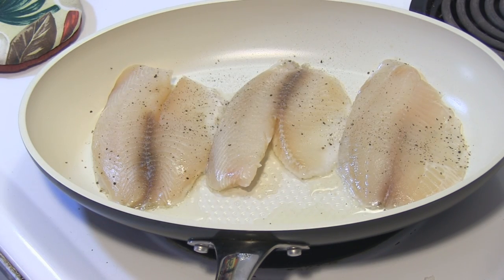All of the times here are going to depend on how thick your filets are. My filets are not very thick at all, but you can go anywhere from two to four minutes.